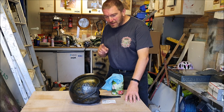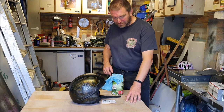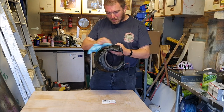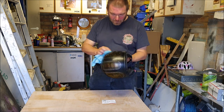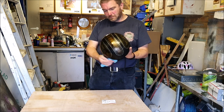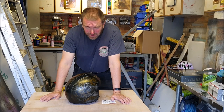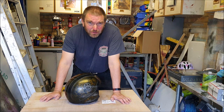Before I mask it up I'm going to give it another going over with the silicone remover. I'm still not 100% happy that that cloudiness is going to go because I can still see it when I wipe it over with the cleaner.